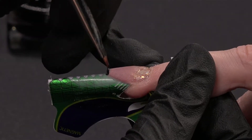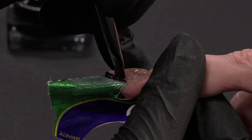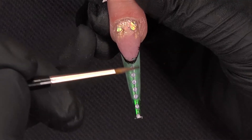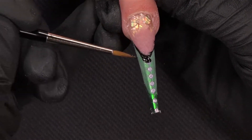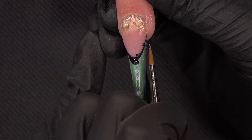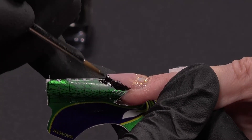I already take some liner black on my brush and I am creating this wall. I will use another brush because I want to create my extra smile line in black, so I will draw it. As you can see, it's really easy to work, and liner black is really, really pigmented, so you don't need to use tons of gel. That's good news. As I told you, I create an extra smile line with the liner black.